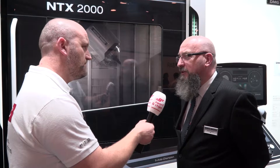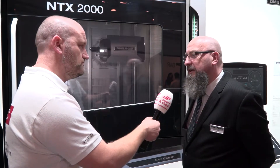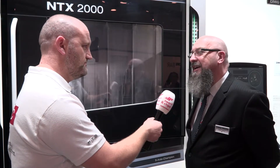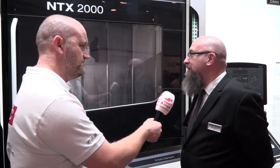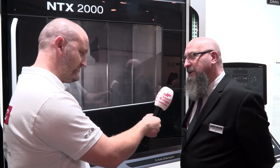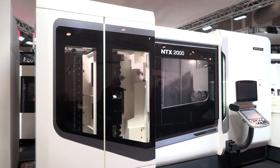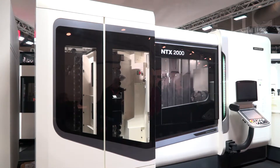The new generation spindles, again the Turnmaster spindles, are now available for this machine, giving you 36 months. The Speedmaster milling spindle as well, giving you greater torque, greater durability, better accuracy, better stability. So better metal removal rates from customers' requirements has also been included into this machine.